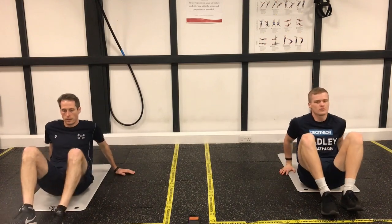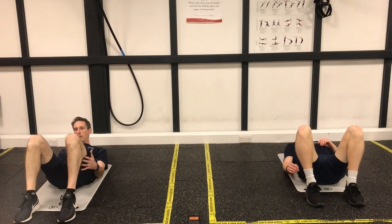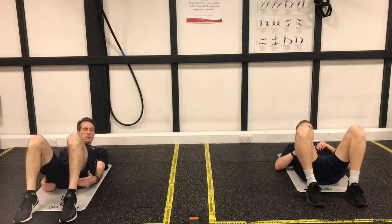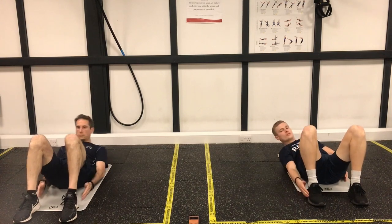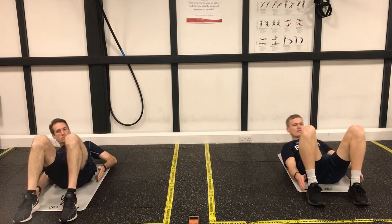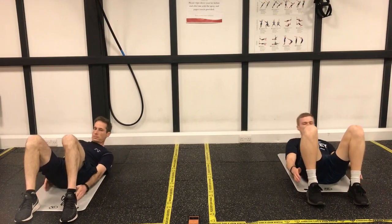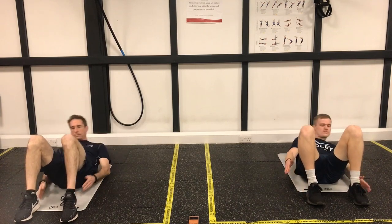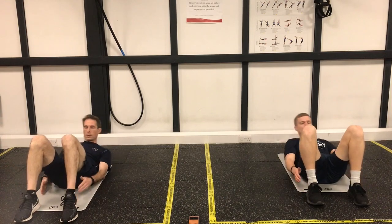Well done. Onto your back now, 20 seconds rest. You're into your heel touches — moving down to either side. Get ready. Good, just sliding down to each side, nice and controlled. We're on exercise number four, we've got one more after this then you get a minute's rest. Keep working hard, doing well.